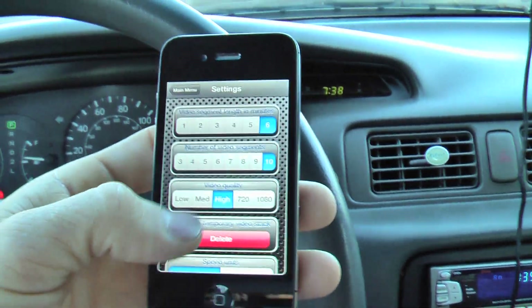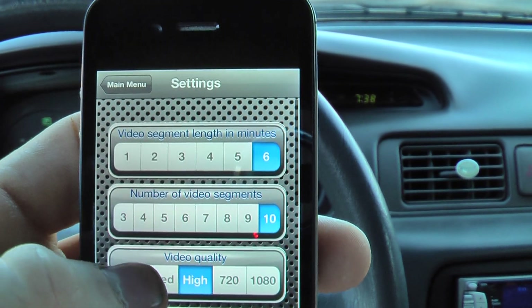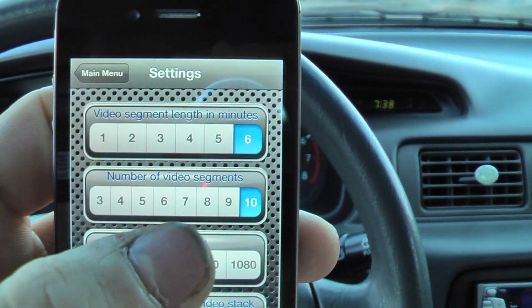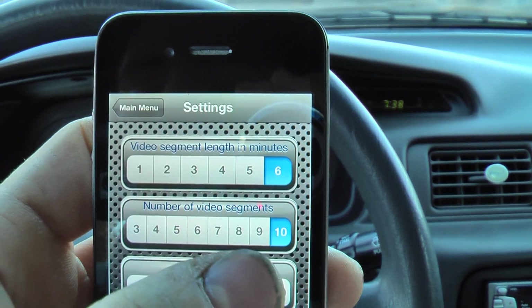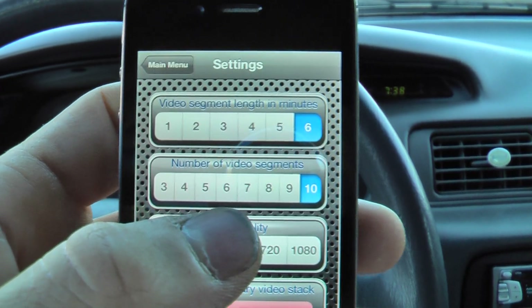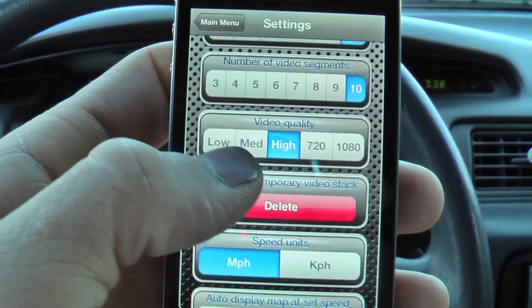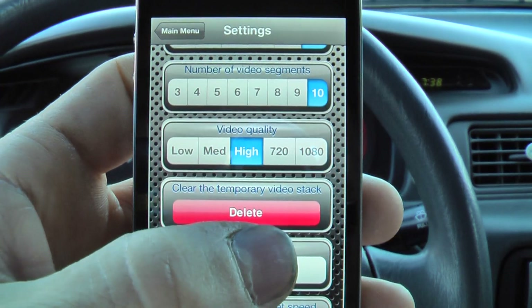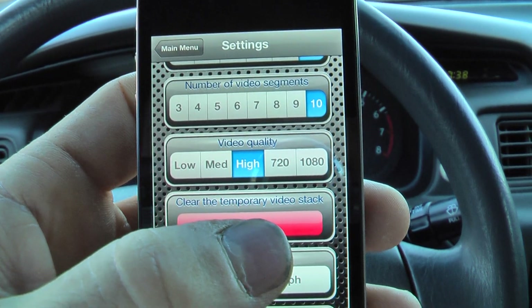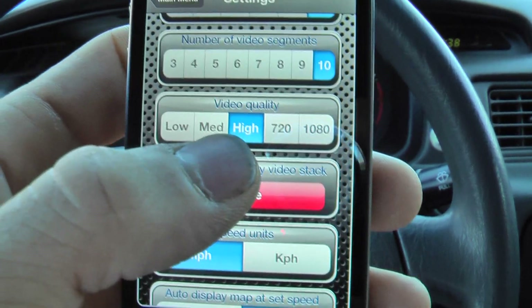The way this works — I'd like to go through the settings and set this up first. You can set how many video minutes and segments it takes. In this case I have it set on video length to be 6 minutes and take 10 segments, so that's an hour of video. Basically what it'll do is delete the oldest segment and replace it with a new one after I get 60 minutes of video. You can choose low, medium, or high quality, and then go into high definition if you like. The only trouble with high definition is it uses up a lot of memory on the iPhone.